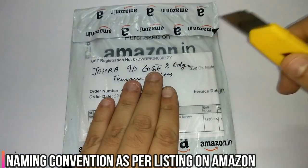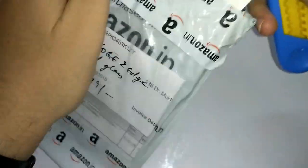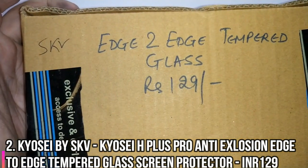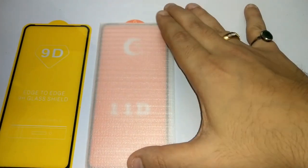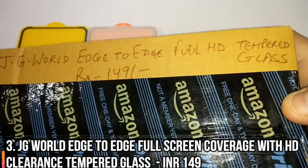We're starting with the Joura 90 edge-to-edge tempered glass. The next one is the SKV edge-to-edge tempered glass. Then we have the JG World edge-to-edge full HD tempered glass, which is priced at 149 rupees.